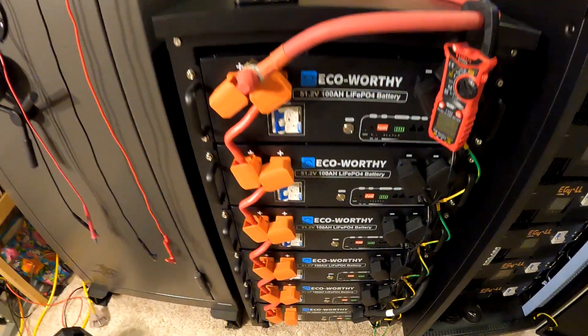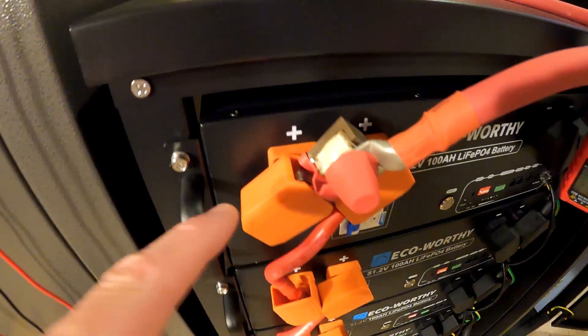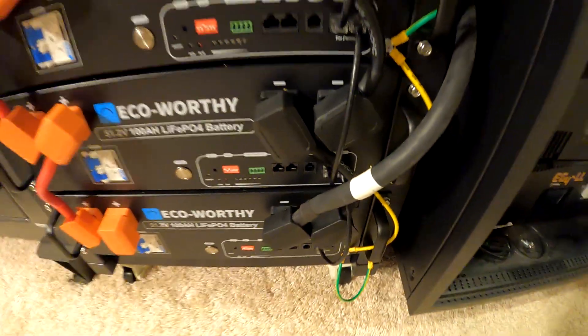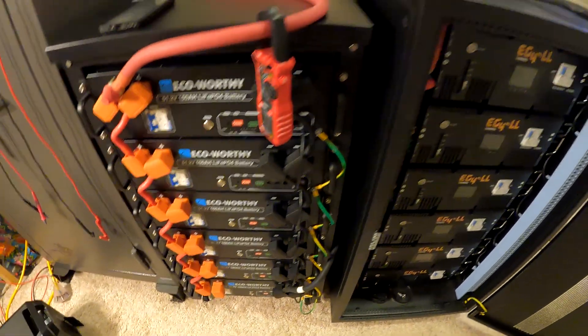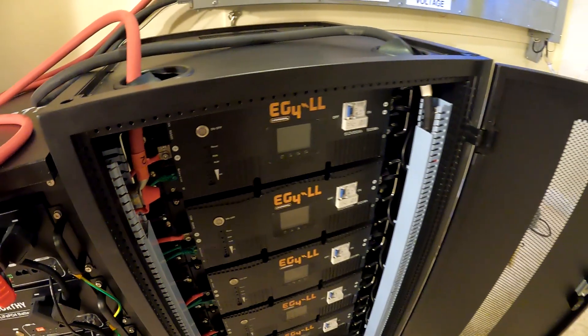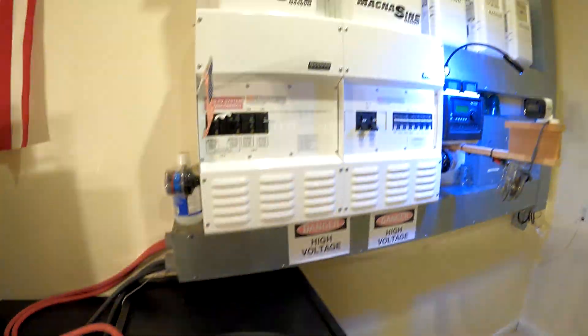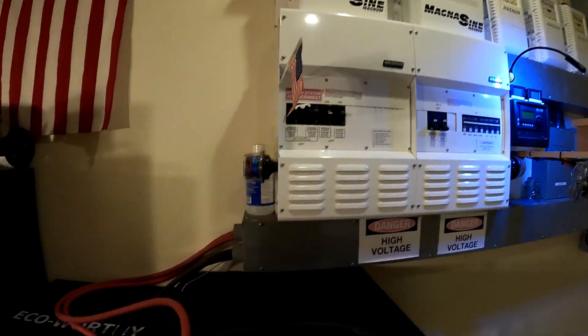The wiring has been cleaned up with all covers on. There's a positive lead at the top of the 200-amp fuse, a negative lead at the bottom, and another set of leads moved over — positive through a 200-amp fuse to the positive bus bar, and negative over to the negative bus bar. The system isn't being turned on just yet.